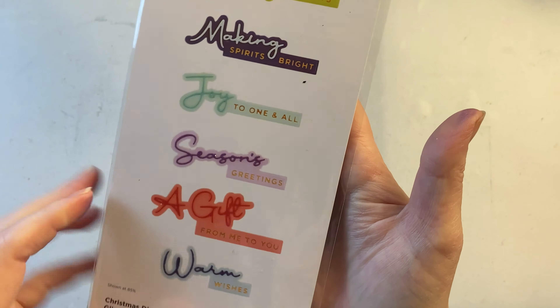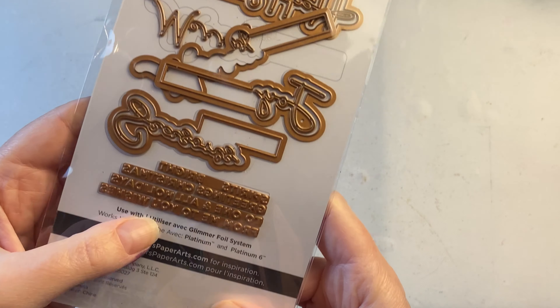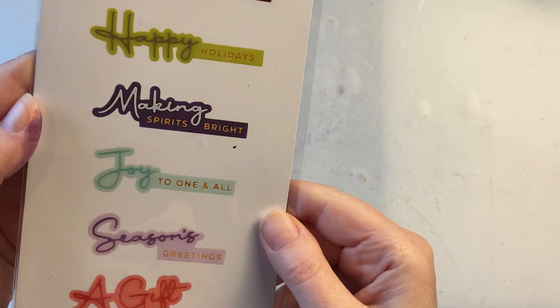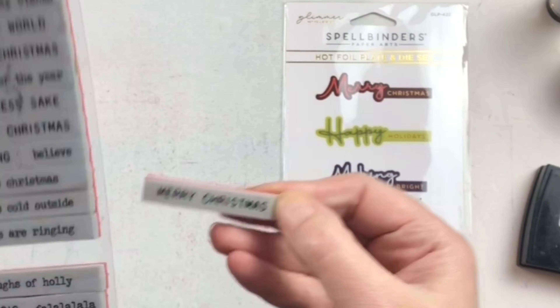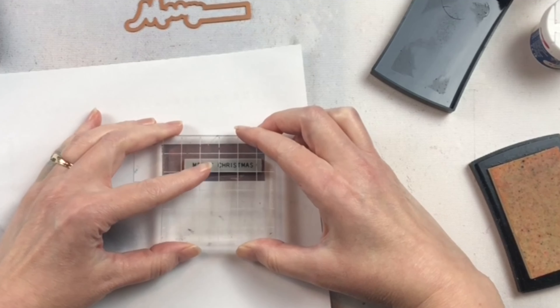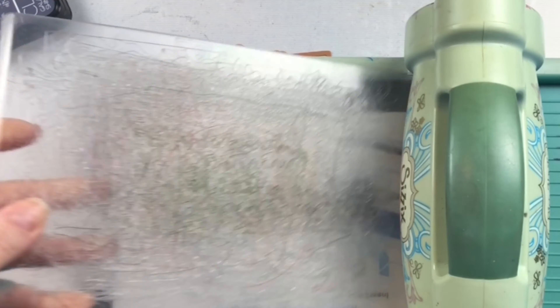This is the Christmas Die and Glimmer Sentiment Set from Spellbinders. There are seven different sentiments that you can create, and they have a small script that you use your glimmer machine to foil, and a larger script that you can die cut and lay on top of it. So it's got some nice dimension to it.